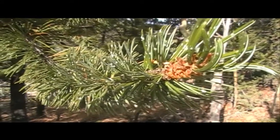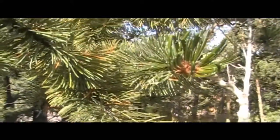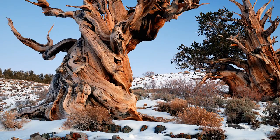Bristlecone pines provide a food source for red squirrels, Clark's nutcrackers, upland game, and songbirds. These trees are one of the oldest trees in the world — there is one in central Colorado that has been dated back 2,435 years.